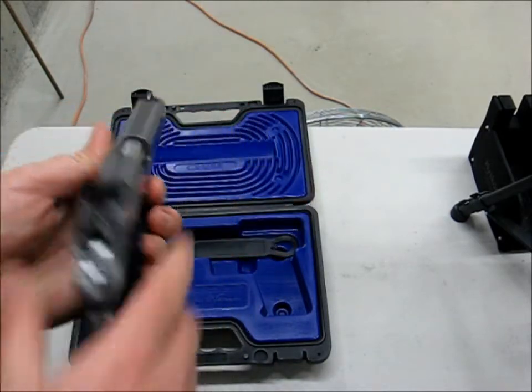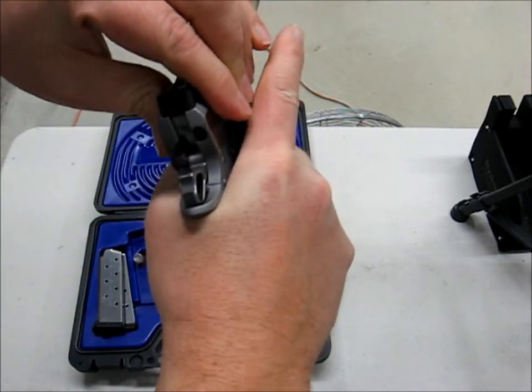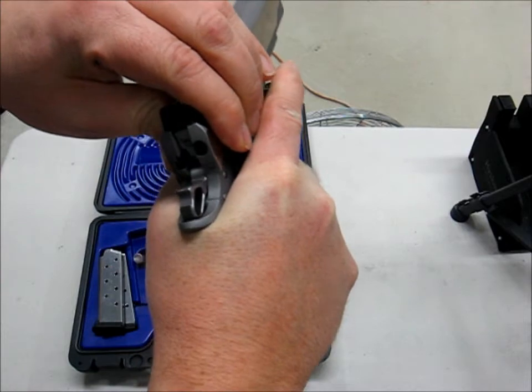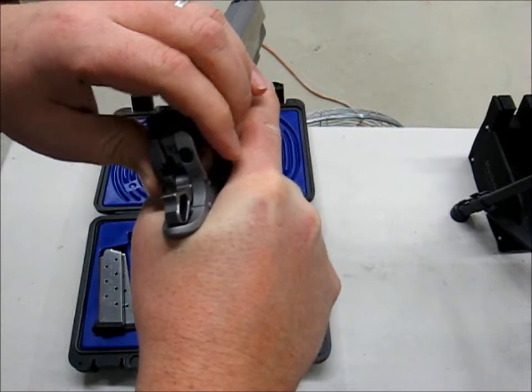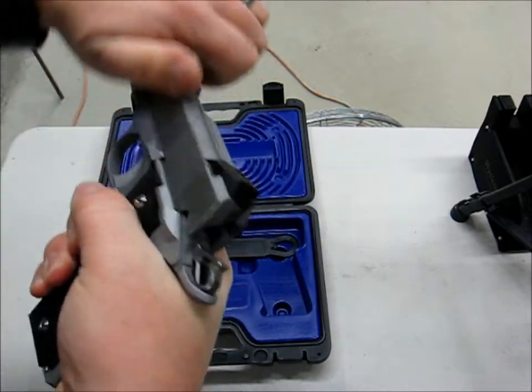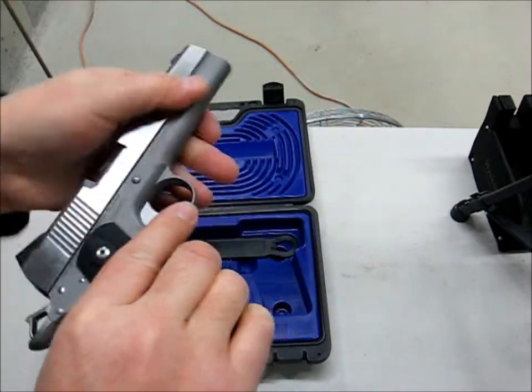There's a very slight bit of movement up and down, and the same amount side-to-side. I imagine that it's that way for reliability, but it might just be because it's not the top-end Valor or whatever.